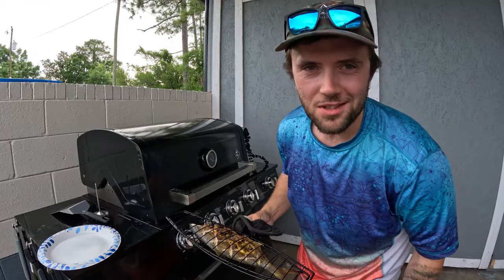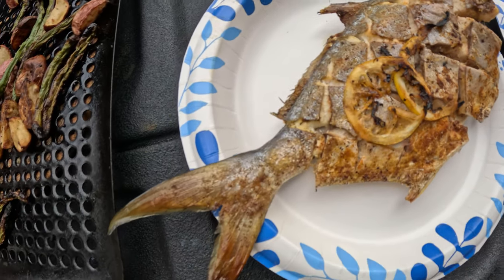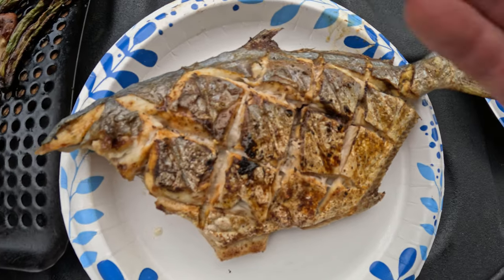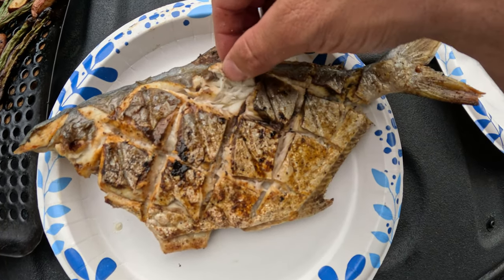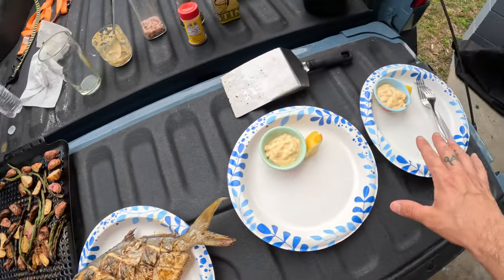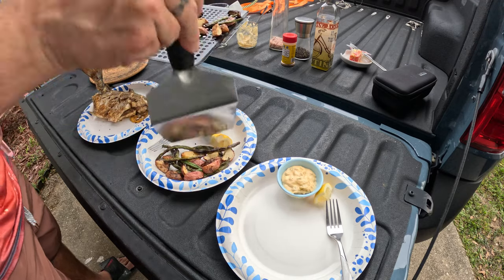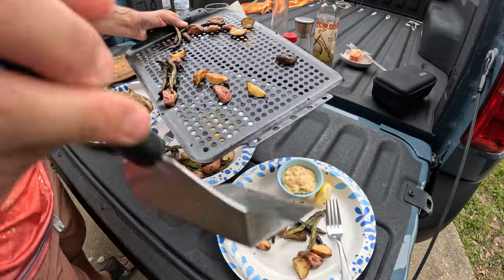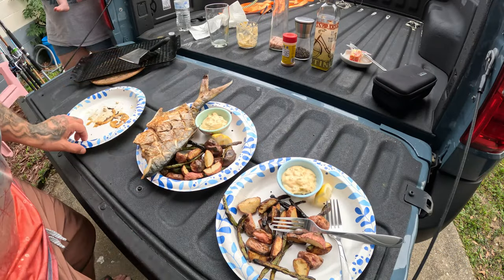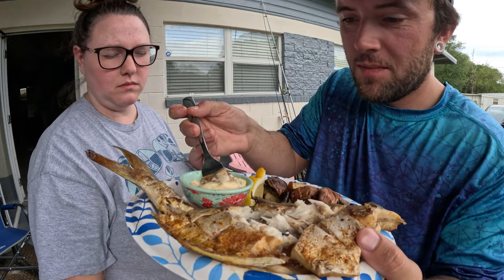Check that out guys — beautiful whole cooked grilled pompano, absolutely amazing. Let's open this thing up — oh yeah! There it is, beautiful whole grilled pompano. You can see that diamond cut across the skin resulting in this beautiful crispy skin with that perfect white flaky flesh underneath. Got our sides here, so I'm gonna get this plated up and get to the taste test. Picking right off that skeleton just like it's supposed to — dipping in that tartar sauce — amazing.